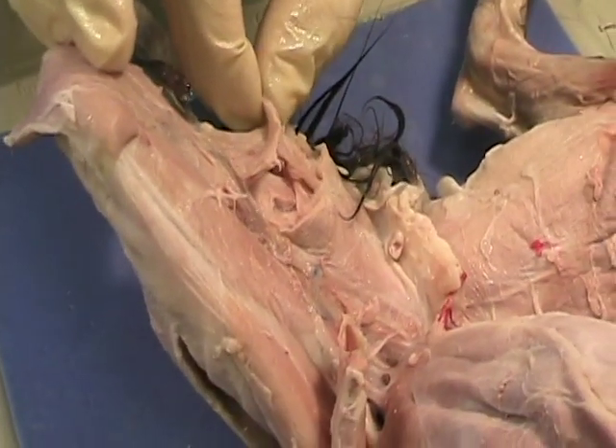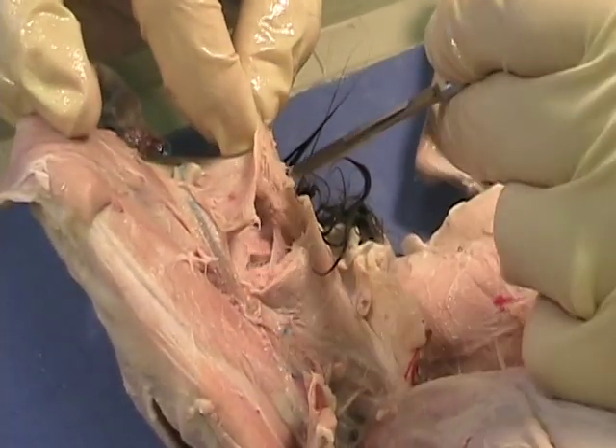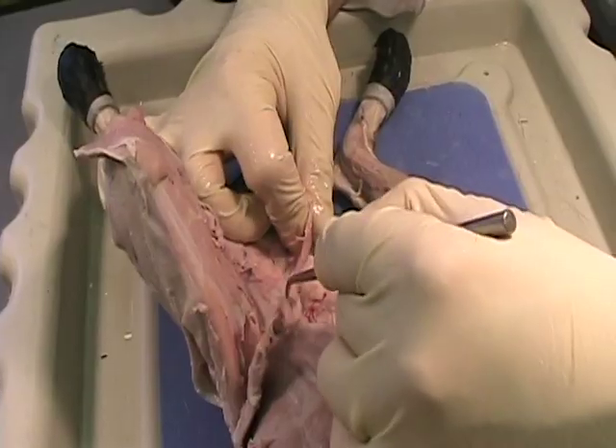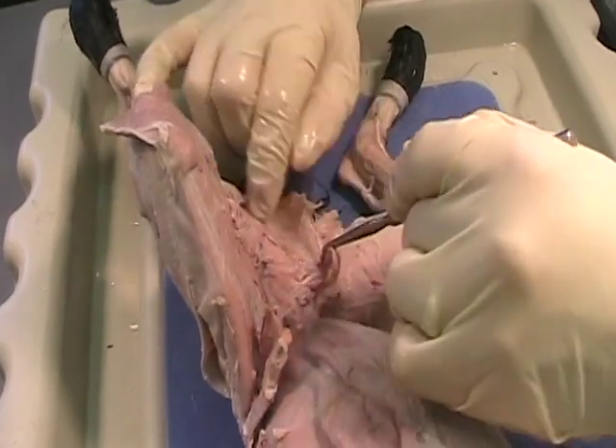Now I didn't cut all the way through. All right, so once I go ahead and peel this off...